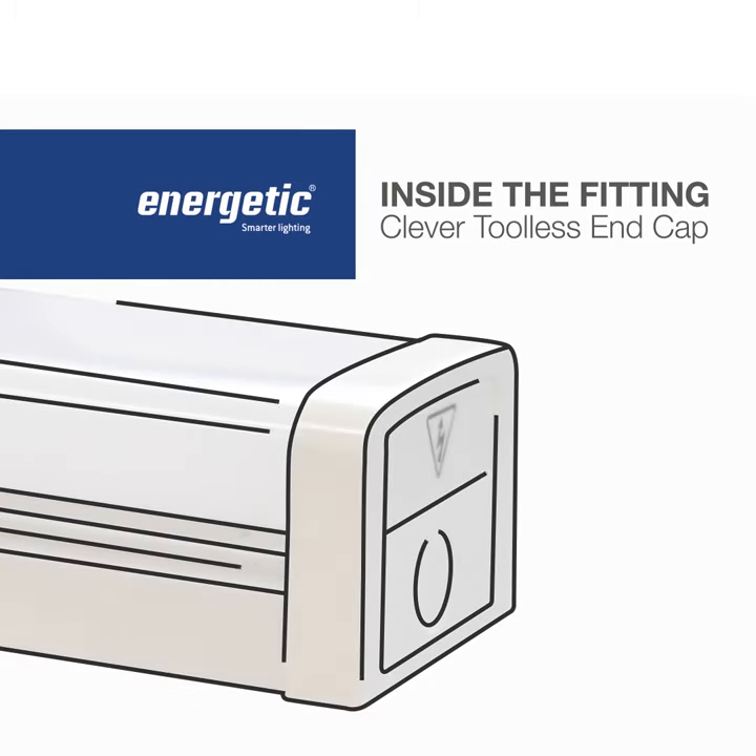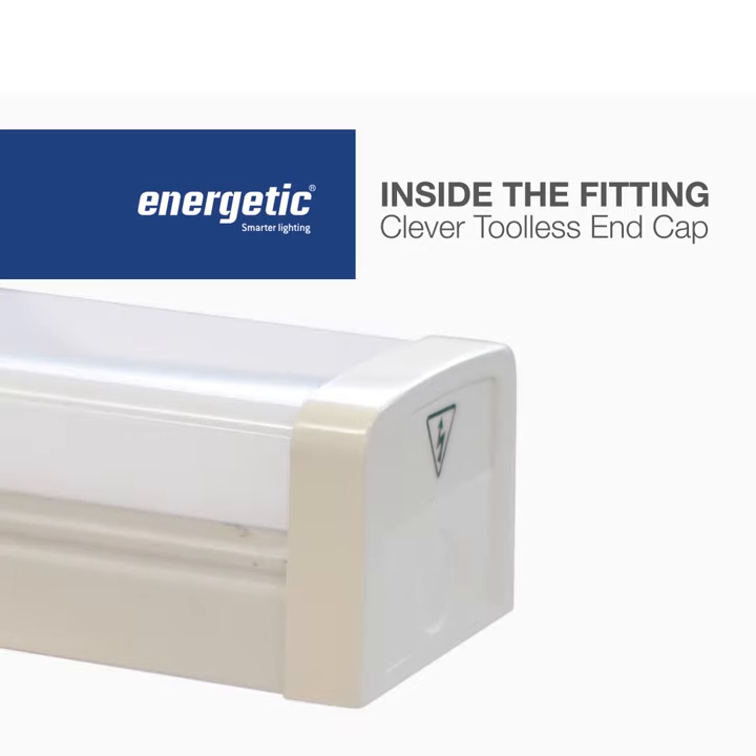One such feature to speed things up is the tool-less end caps. You can find this across our Stellar and Stellar V range of battens.